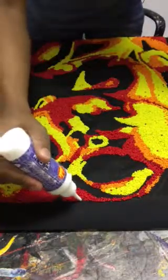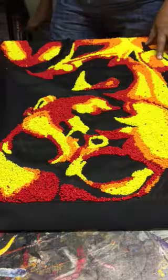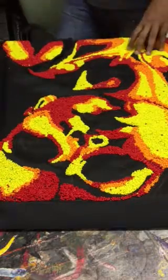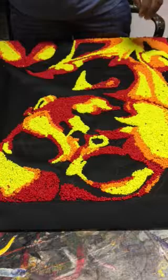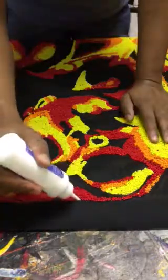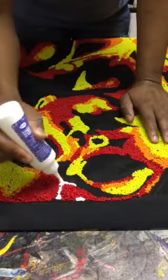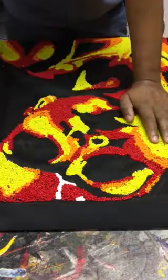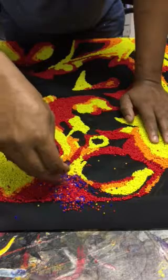What I do is I apply glue — it's called Joy Bond glue — onto the fabric, and then pour the beads onto the glue. I apply it just slightly, just a small layer, because when I put a lot it makes a very big layer which I don't want. A limited layer gives me what I need.